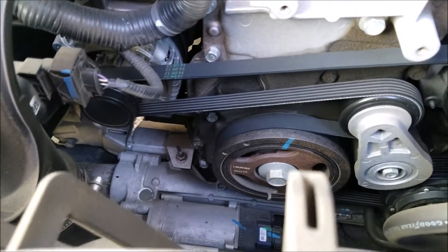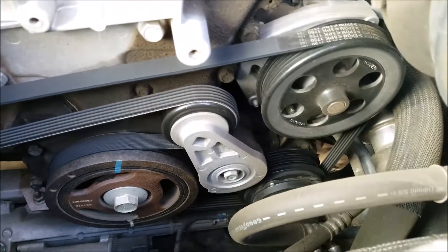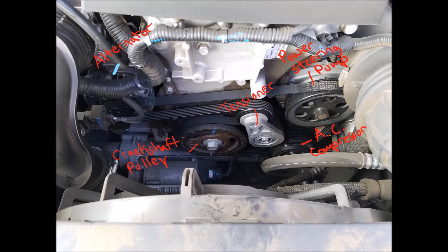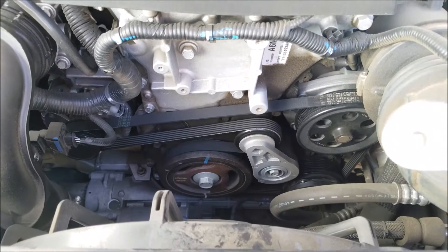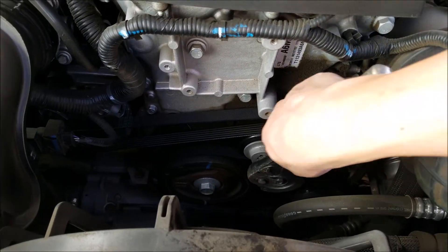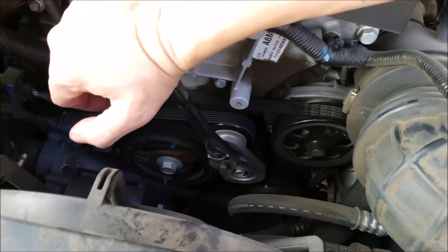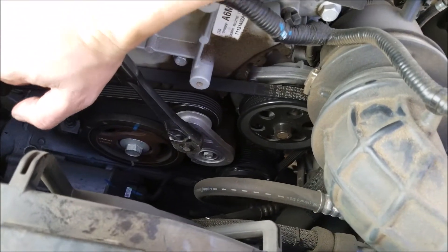Next we have our serpentine belt, which drives components like the power steering pump, alternator, and air conditioning compressor — all being pulled tight by our tensioner, which we release when we're removing that serpentine belt.